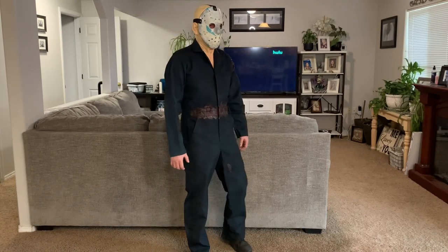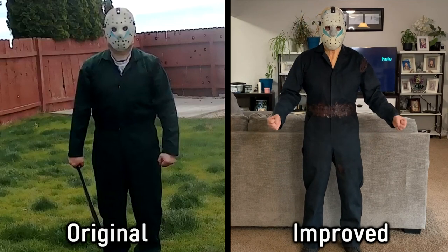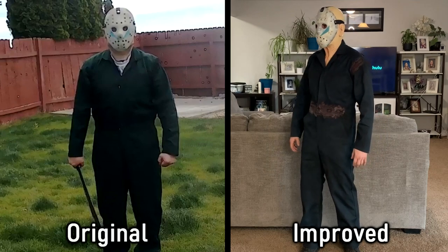I got myself a brand new set of coveralls. The old coveralls were just a little bit too big for me, so I decided to go with a slightly smaller size. And to my surprise, the fit was a whole lot better.